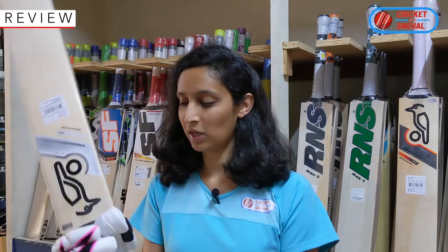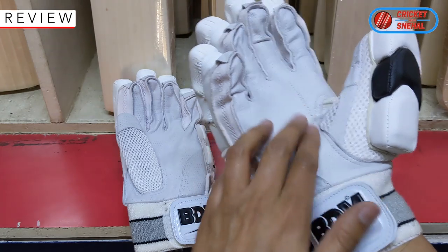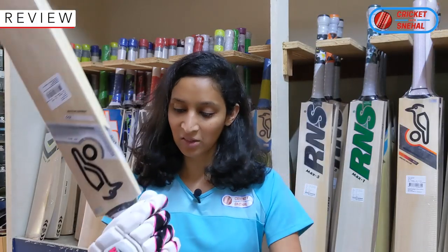There is a little resistance to bend because the leather is very new. The grip is good even with the plastic covering on the bat. I have a good grip and my hands are not slipping.